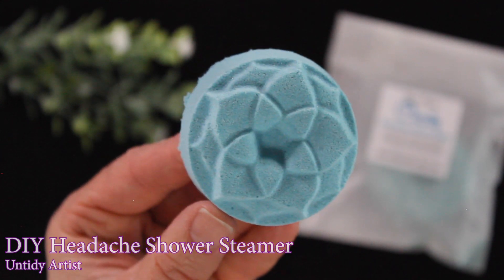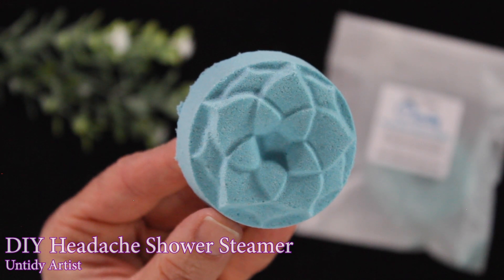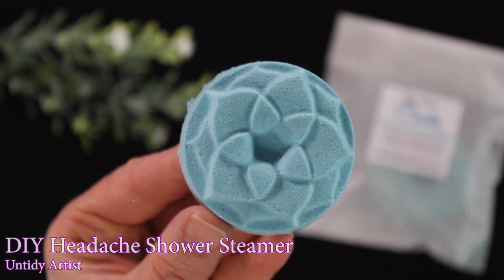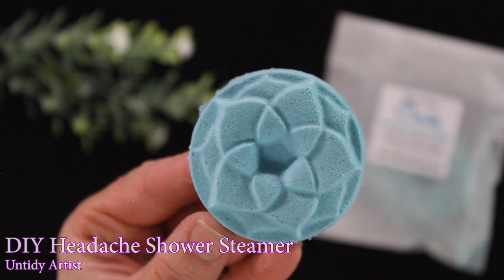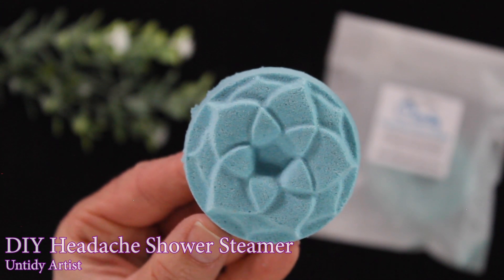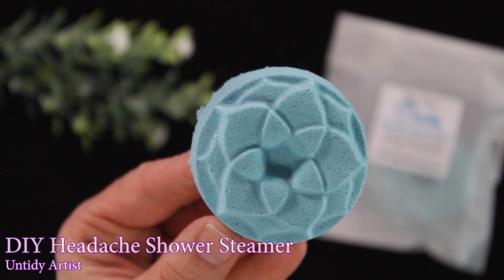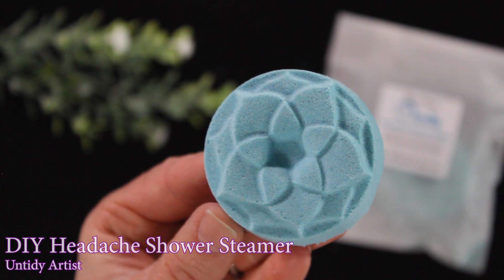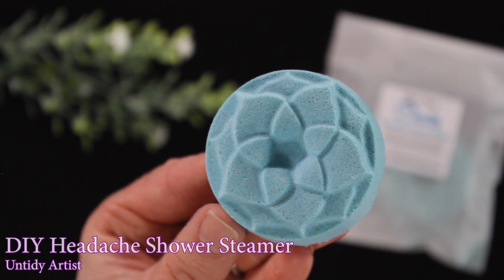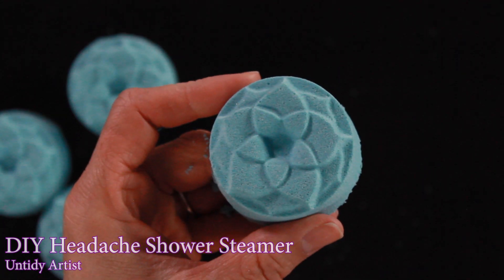Hey guys, welcome back! I'm the Untidy Artist and today I'm showing you how I make my headache relief shower steamers. A few months ago I did a tutorial on a sinus relief shower steamer and the video was really popular. I got a lot of requests for doing the headache shower steamer, so I thought I would do that, especially with the busy holidays coming up and cold and flu season. This is one of my favorite shower steamers.